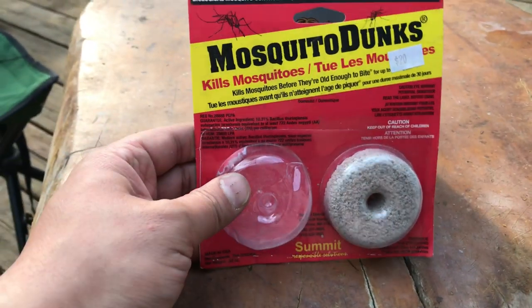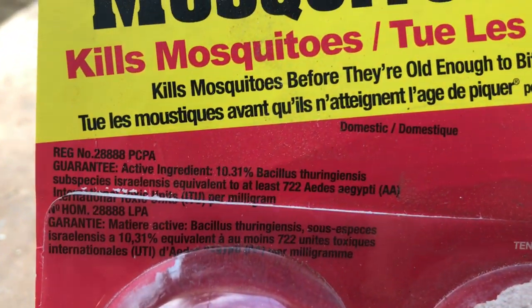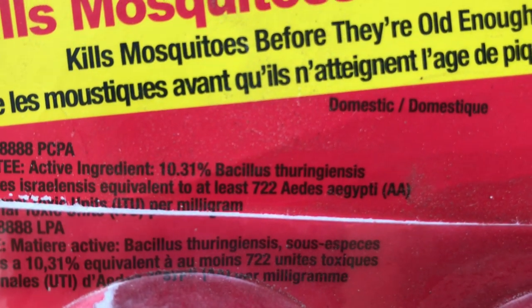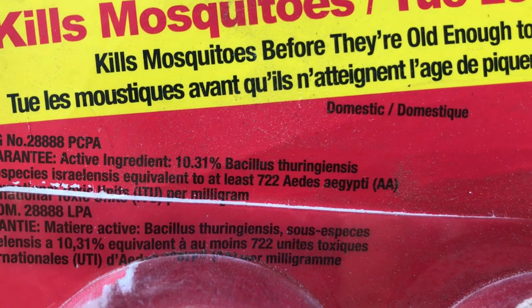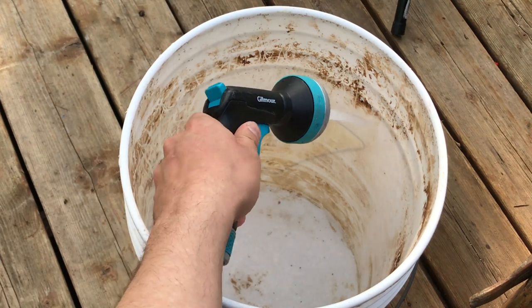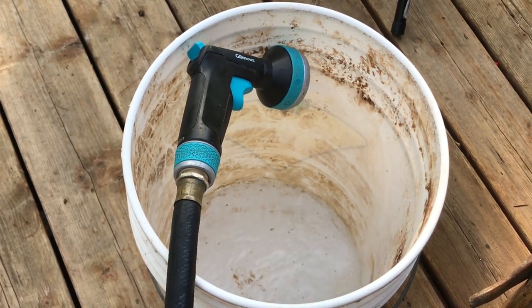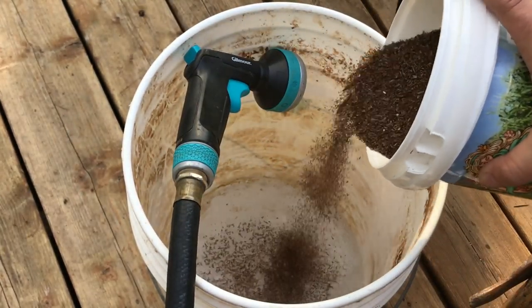I'll also be adding mosquito dunks. Mosquito dunks won't attack the adults, but it will help kill off any larvae. This product contains a bacteria — I'm just going to let you read the active ingredient — and what it does is basically attack or infect mosquito larvae before it has time to mature. I'm hoping that same concept is going to work against the larvae of whatever kind of bug these are.